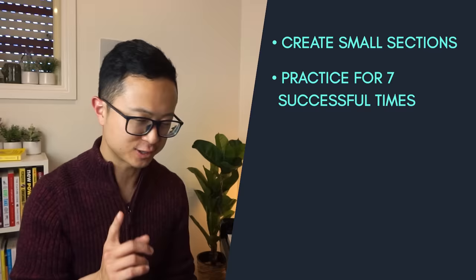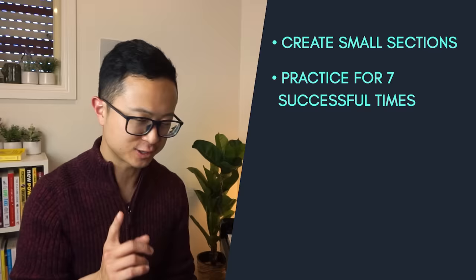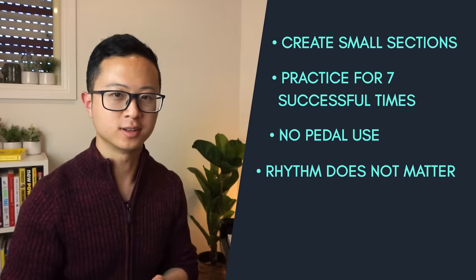In summary, we should never practice a piece from start to finish — the return on investment of that method is very low. Instead, create small sections to practice in your piece. Here are the key pointers for the deep sections method: create small sections — eight, four, two, one, even half a bar. Practice them for seven successful times; if you make the slightest error, you have to restart. You will not need to use the pedal, and rhythm doesn't matter for now. It's more important to prepare and get every single note right. Once you finish seven successful times and do this for a couple of days, these sections will get really secure, and then you can start to expand your sections.